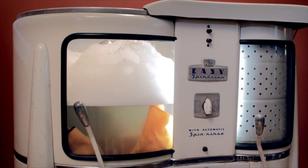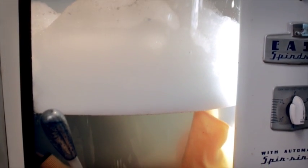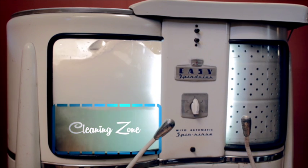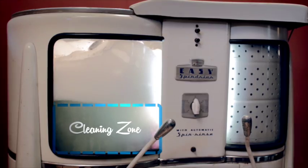This is grandma's washer. It will show how suds never clean clothes, even back in her day. Grandma knew she had good cleaning when she had lots of suds on top. But you see, the suds are on top of the cleaning zone, not in it. The clothes, the water, the mechanical action, and some of the detergent are all at the bottom of the tub. This is where the cleaning takes place.